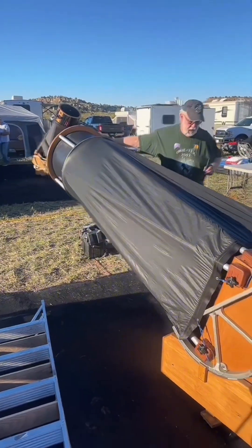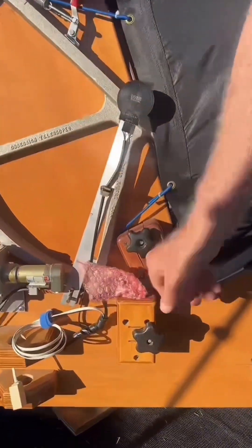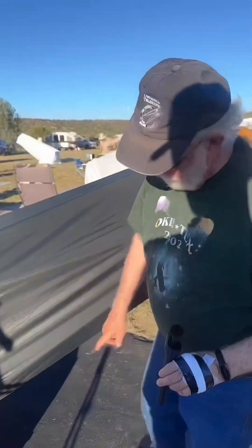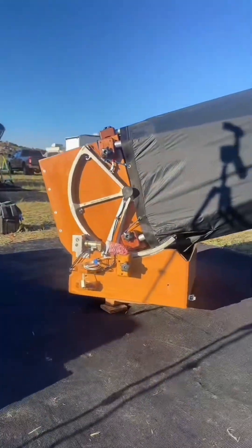It's got a ServoCat down on the bottom — the altitude drive motor is down here. I have an equipment stock I put in here, and there's a round ground board underneath the rocker box. It has an electrical connection through that, so it's what's called a powered ground board.